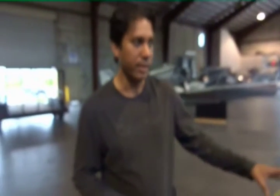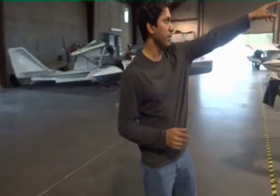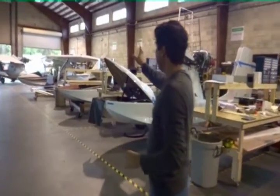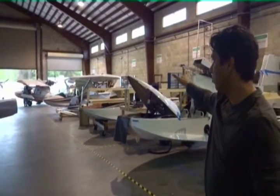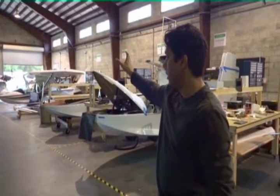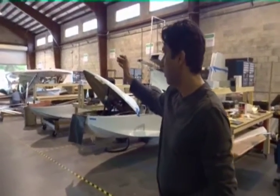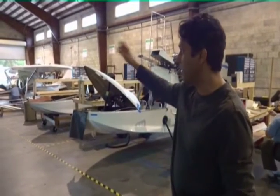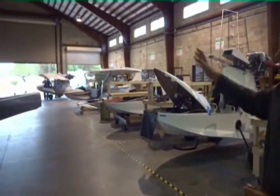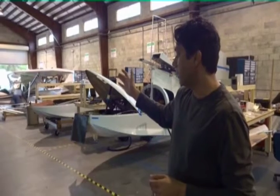We have four fuselage stations — fuselage assembly one, two, three, four. After four, there are two final build areas where the fuselages are built, the electrical wiring harnesses are put in, and the assembly moves in for final assembly and final finish. We get all the canopies, final cutups, decals, and all that. The wings get put on at the very last end where you see that nice golden white airplane sitting.